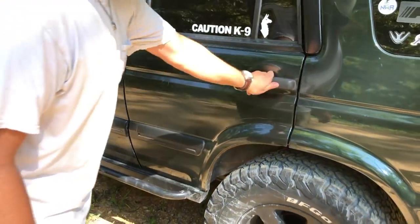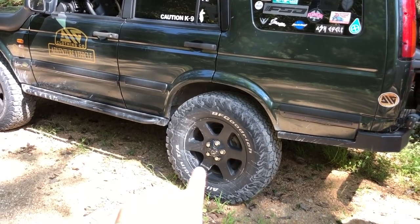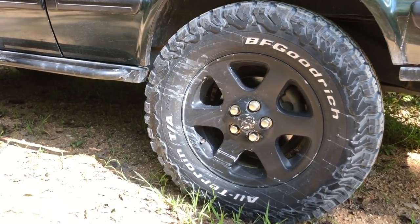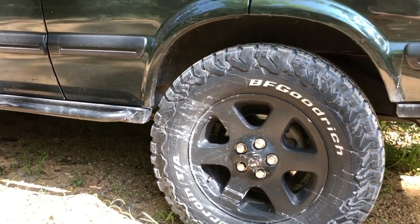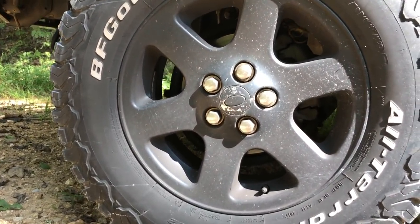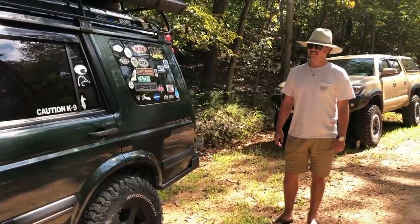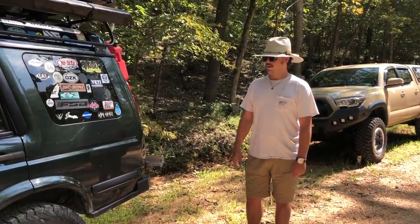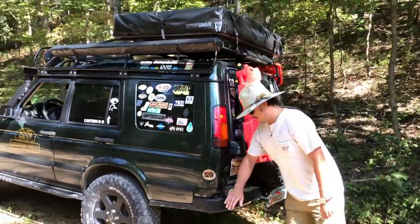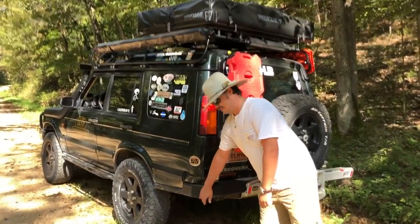Moving towards the back — quick note on the wheels: they're powder coated. They are factory Land Rover wheels, 18 by 8. Land Rover did a great job at making their wheels hold the bead really well, so I can still air down even on 18s and get a good tread contact on the ground. This is a Greg Davis rear bumper — for Land Rover people you'll know him. He's been around a long time and I luckily got one of the last batches he ever made.